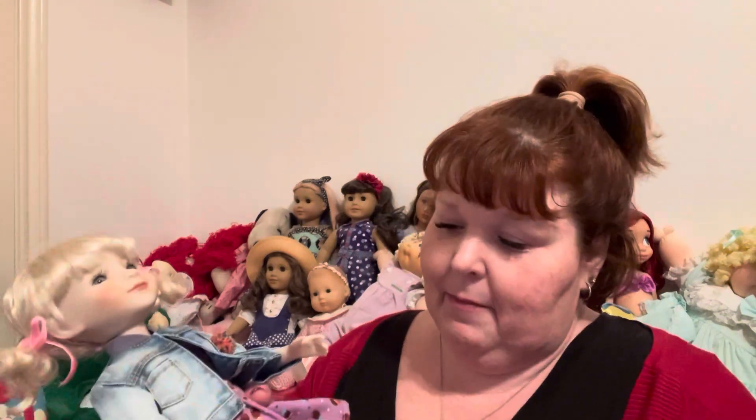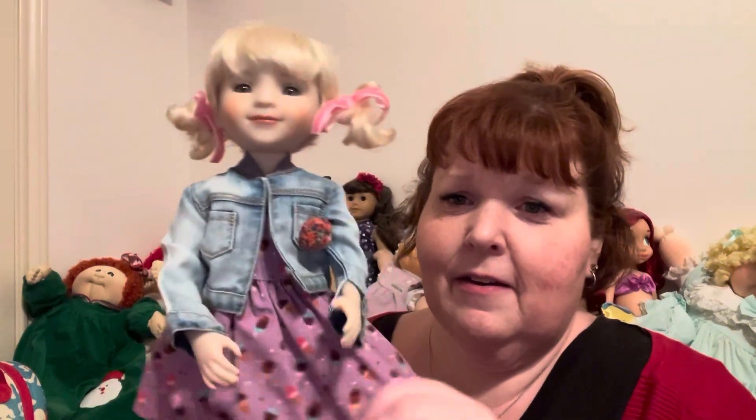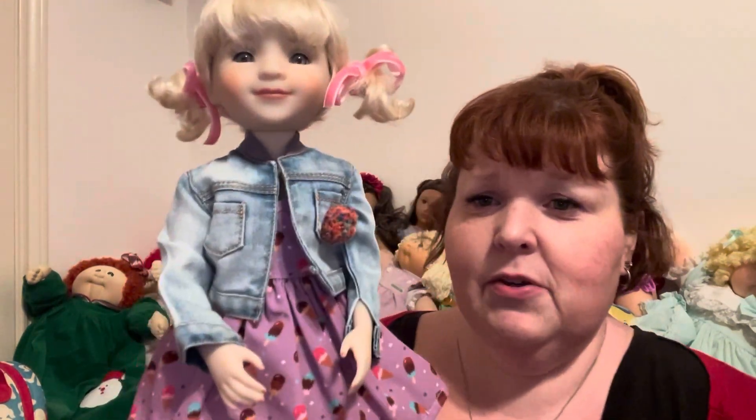I thought I was going to go ahead and splurge and get the overalls outfit, but then I saw that the Sprinkles on Top outfit was available, so I was like, 'Yeah, I gotta do it.' It was definitely time.